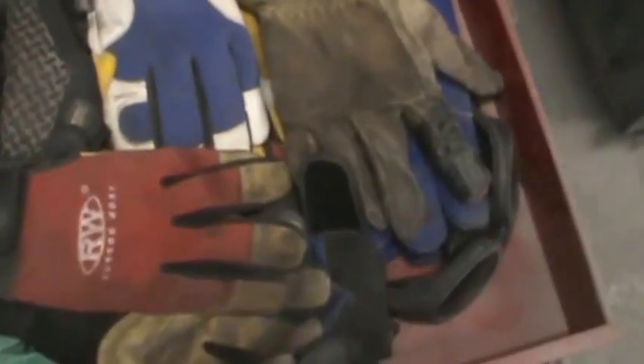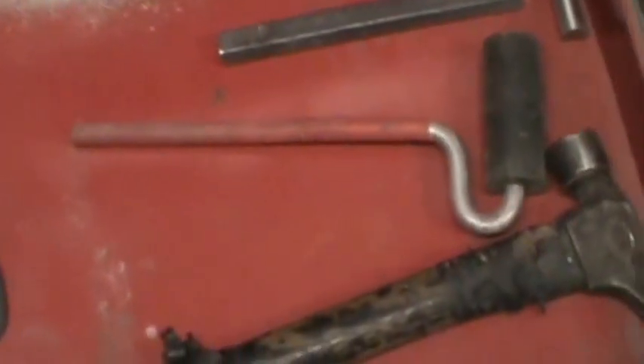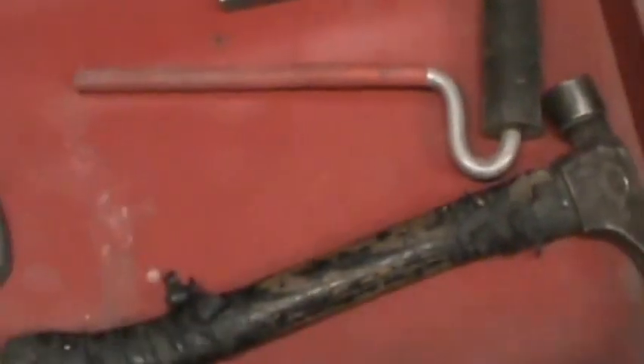This is the gloves drawer. I got all my welding gauntlets in there, a pair of number five shade lenses for cutting, and goggles. This is our 'destroy shit' drawer — if it doesn't have a place, it ends up in here.